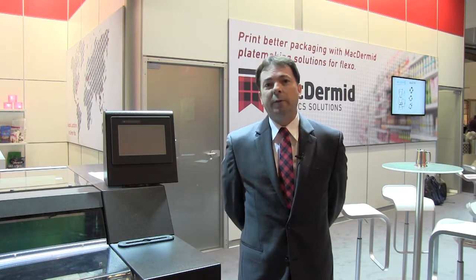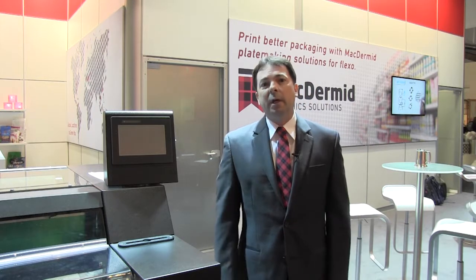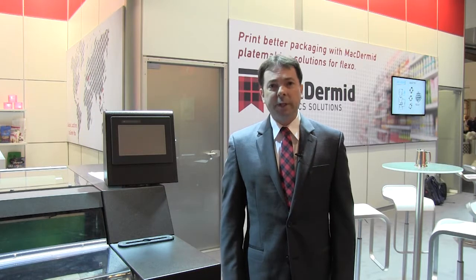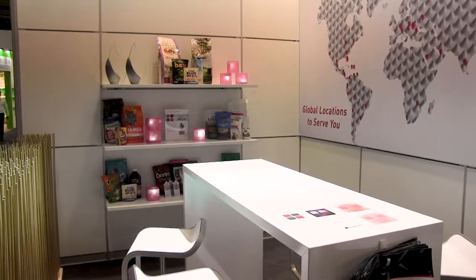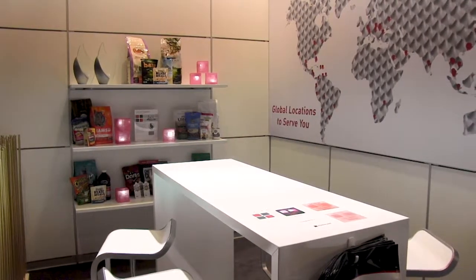It's also ready for ESCO's next generation crystal screening. Speaking of screening, ITP60 also provides the highest level of quality for the new Bellissima screening that was debuted at Label Expo this week. Please stop by our booth to speak with one of our specialists and let us see how we can help you with ITP60 or one of our many other plate applications. Thank you.